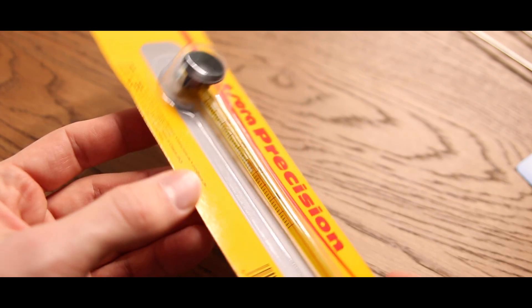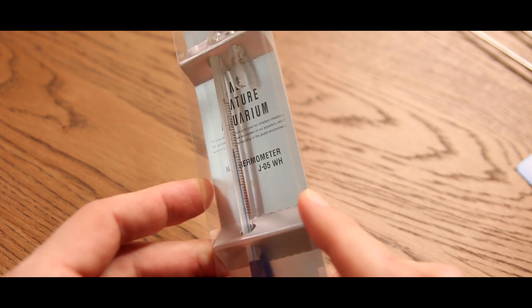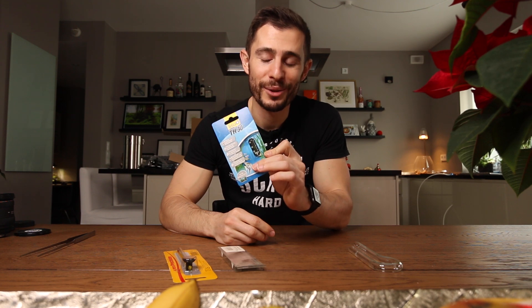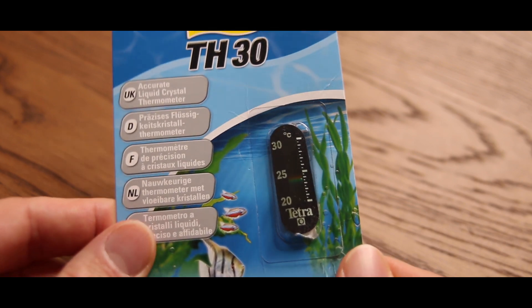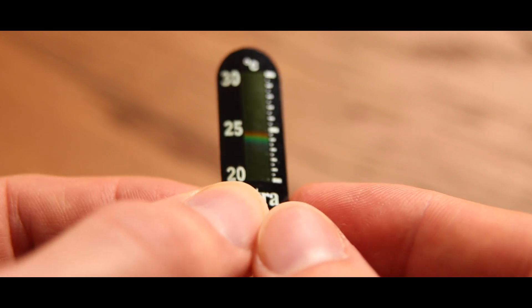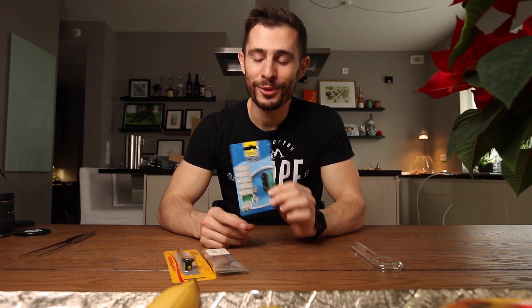You get one of these basic thermometers with a suction cup — you put it inside and yeah, not very nice. Then you have one of these, which looks better but also costs a little bit more — a hang-on thermometer. And then you have these sticky type thermometers. Maybe you know them from many years ago when you started the hobby. At least one of these was one of my first thermometers when I started fish keeping like 20 years ago. They're not very accurate but they get the job done to give you an estimate of temperature in your aquarium.